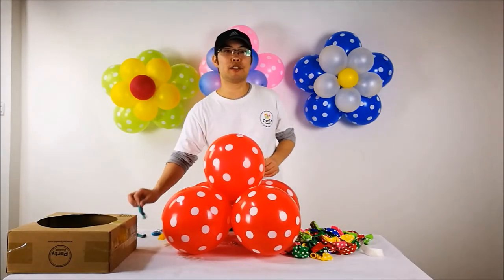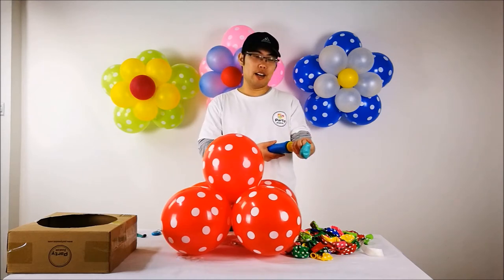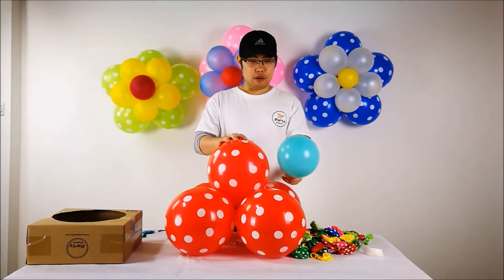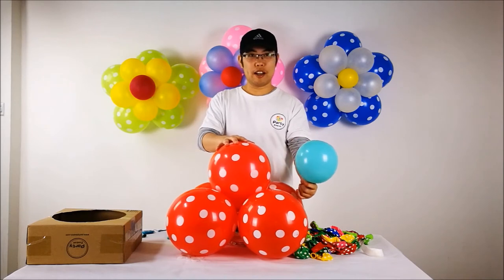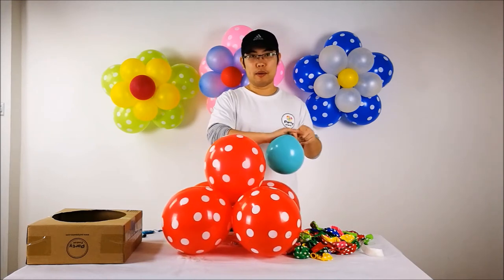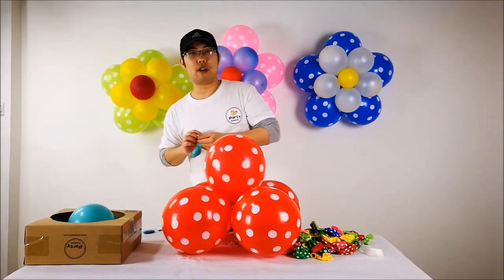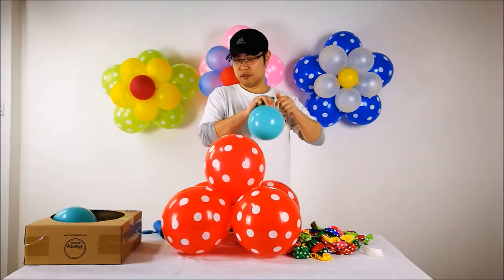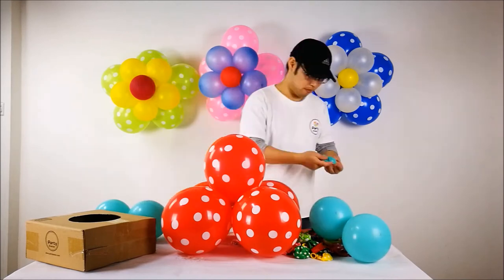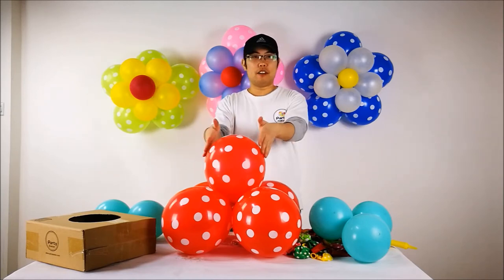The second step is to make the smaller blooms at about 6 inches. I'm going to pick one color and inflate the balloon to about 6 inches. On my left hand there is a 6 inch blue, and on my right hand it's about 10 to 11 inches. I'm going to tie this 6 inch blue and make 4 more of them.